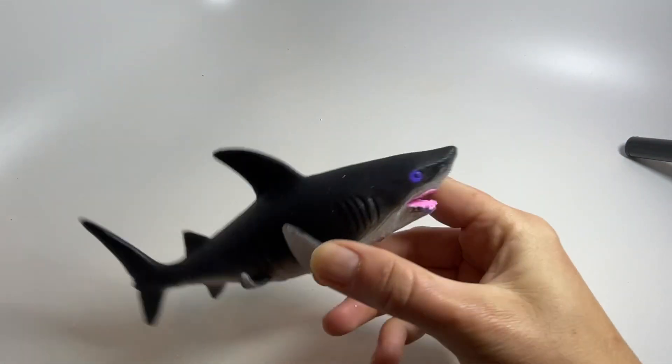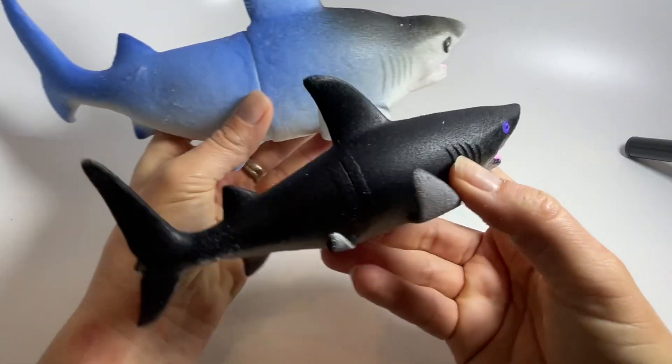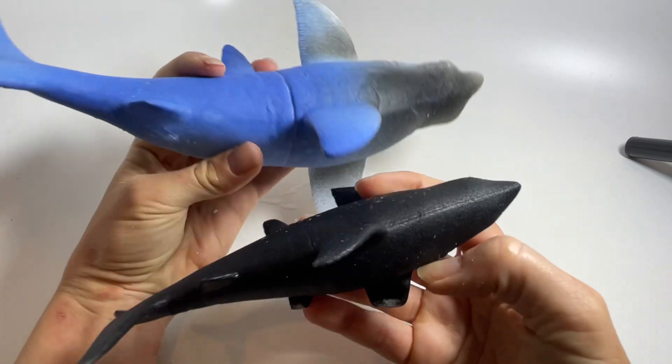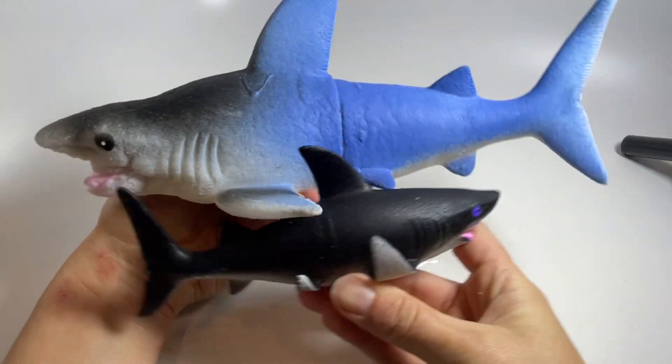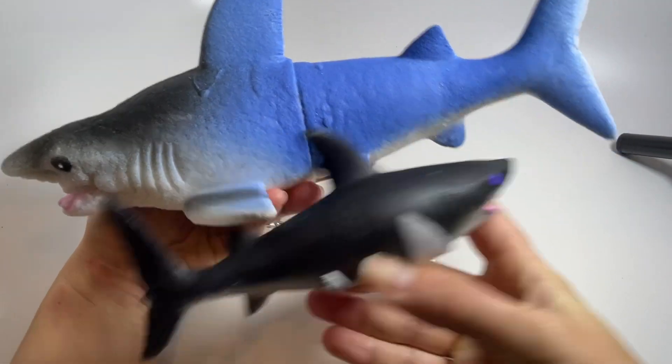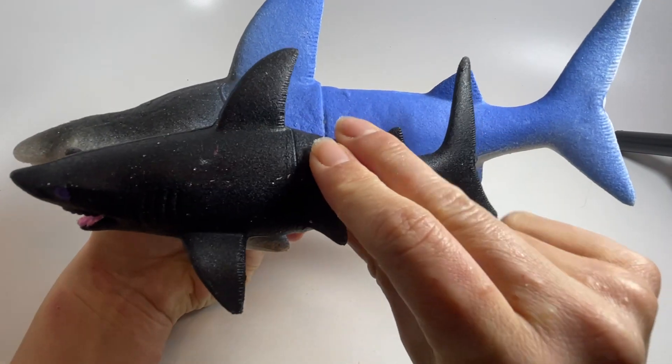This is the guy who went right out of the package, and here he is after two days of soaking. You can see he's way bigger — look at how much bigger these guys get after they soak. Trying to line them up.